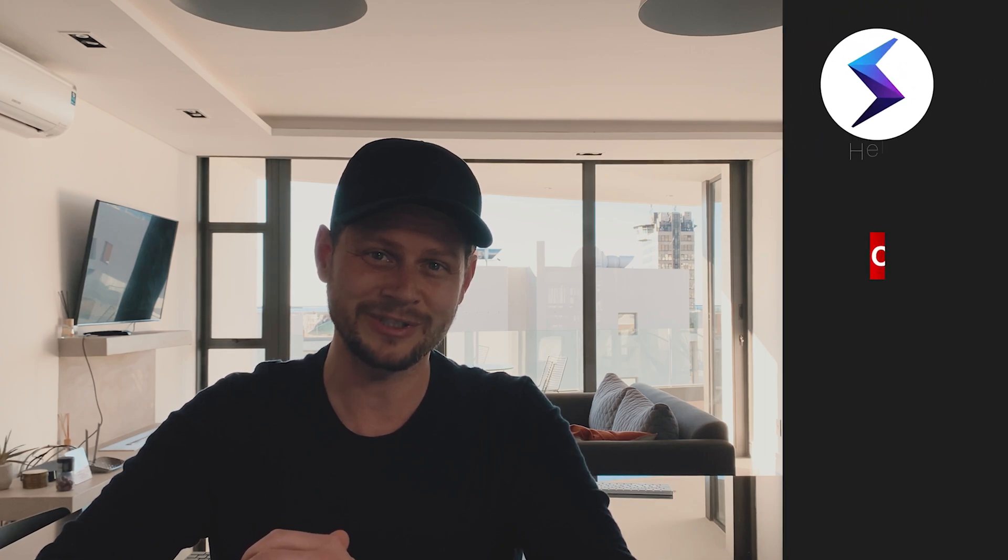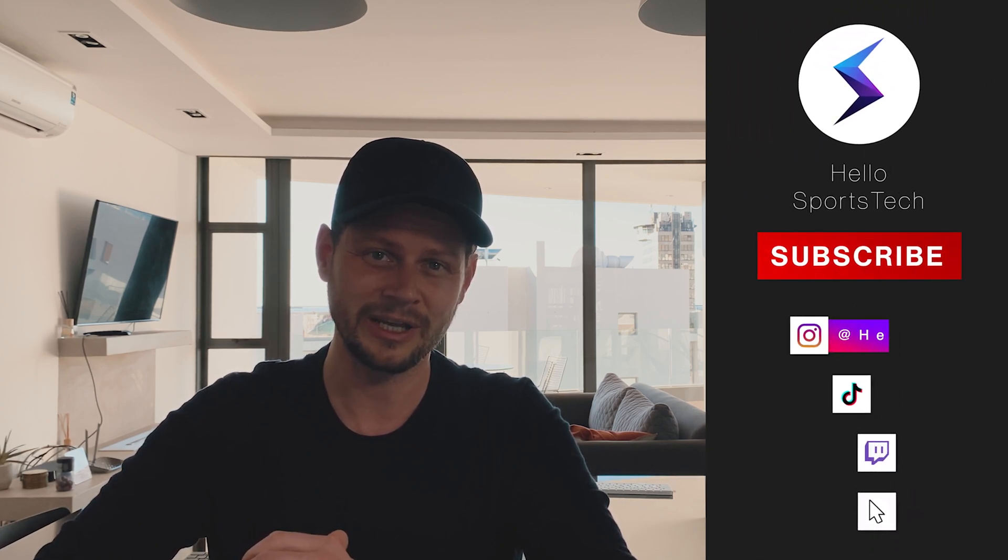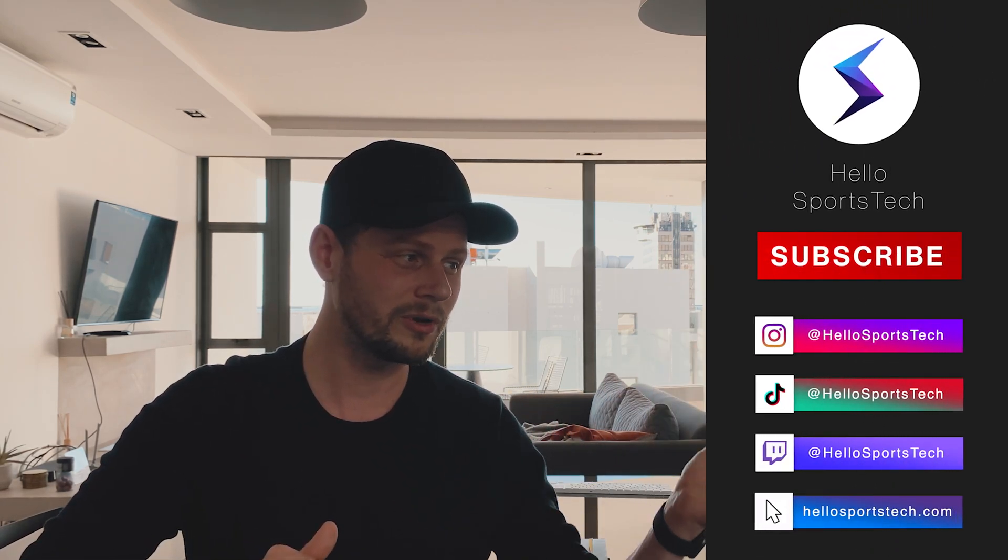And that is it with another episode of Hello Sports Tech — a quick check. I will enjoy the city of Cape Town a little bit more while it's raining in Germany and other countries. Nevertheless, I wish you a good day. Take care, and feel free to check out all our wonderful social handles. Goodbye.